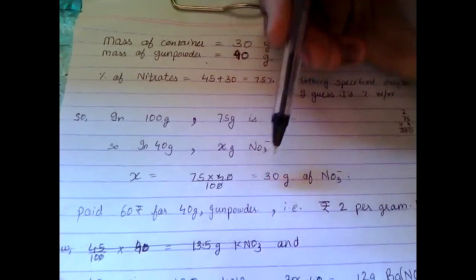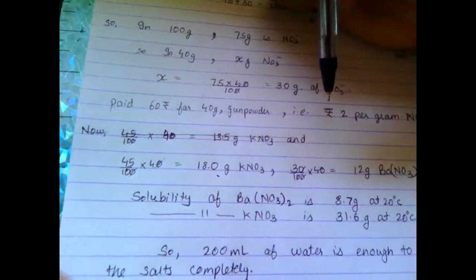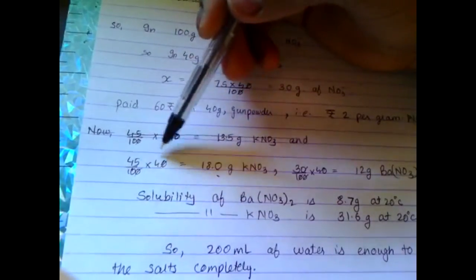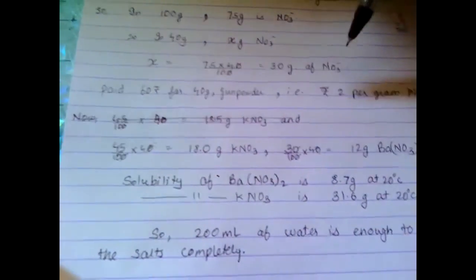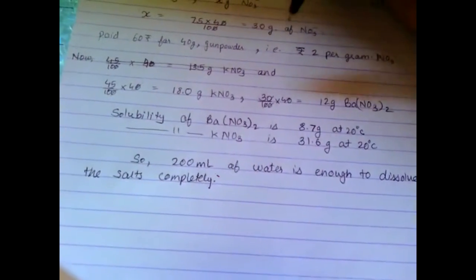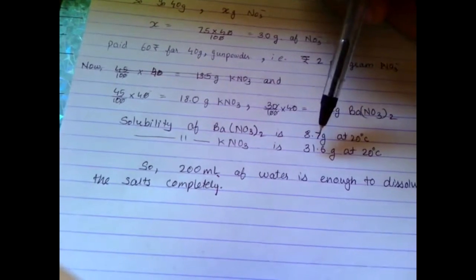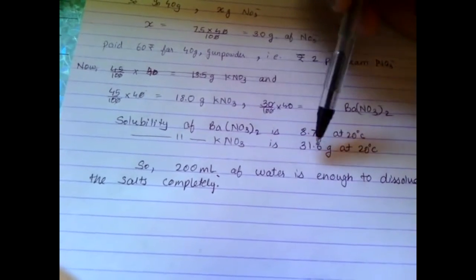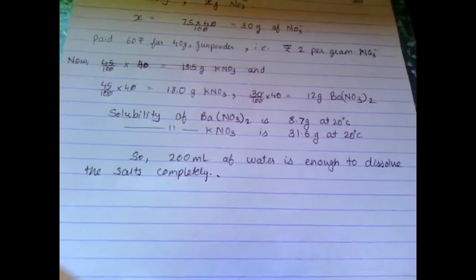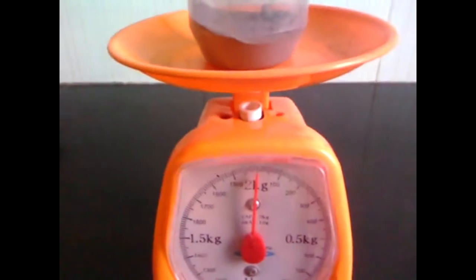X comes out to be 30 grams. The amount of potassium nitrate present in 40 grams is 45%, so 45/100 × 40 gives 18 grams of potassium nitrate, and of barium nitrate it gives around 12 grams. The solubility of barium nitrate is 8.7 grams and that of potassium nitrate is 31.6 grams at 20°C, so around 200 ml of water is enough to dissolve all the salts completely.